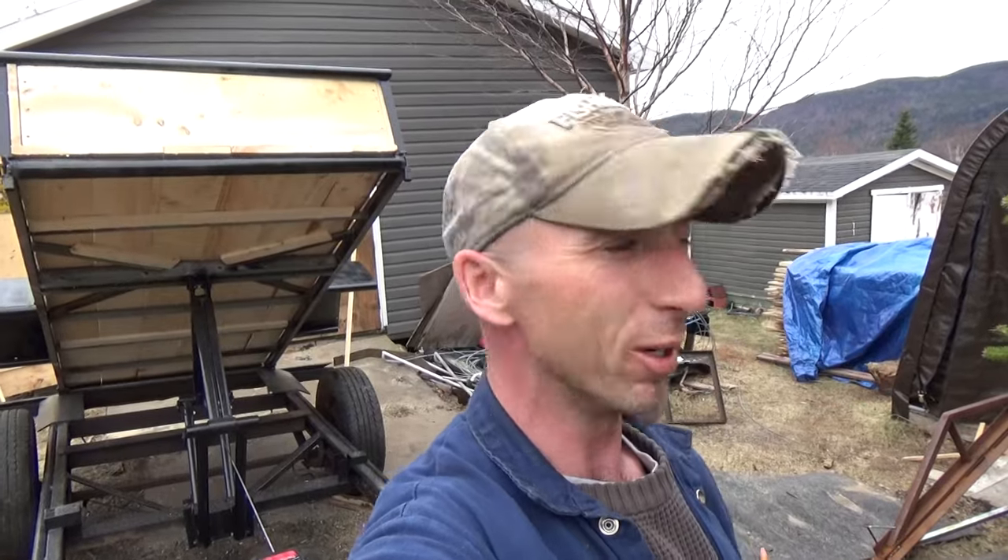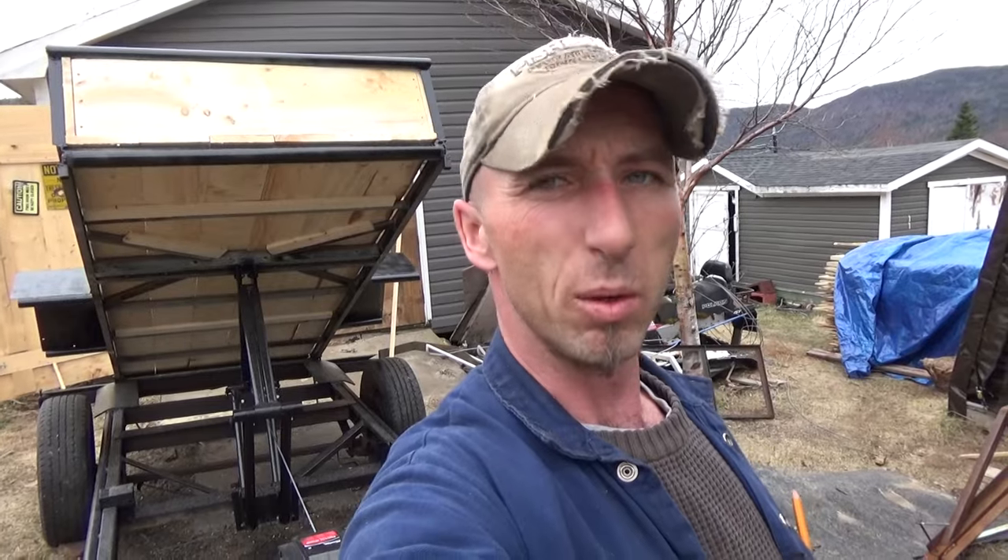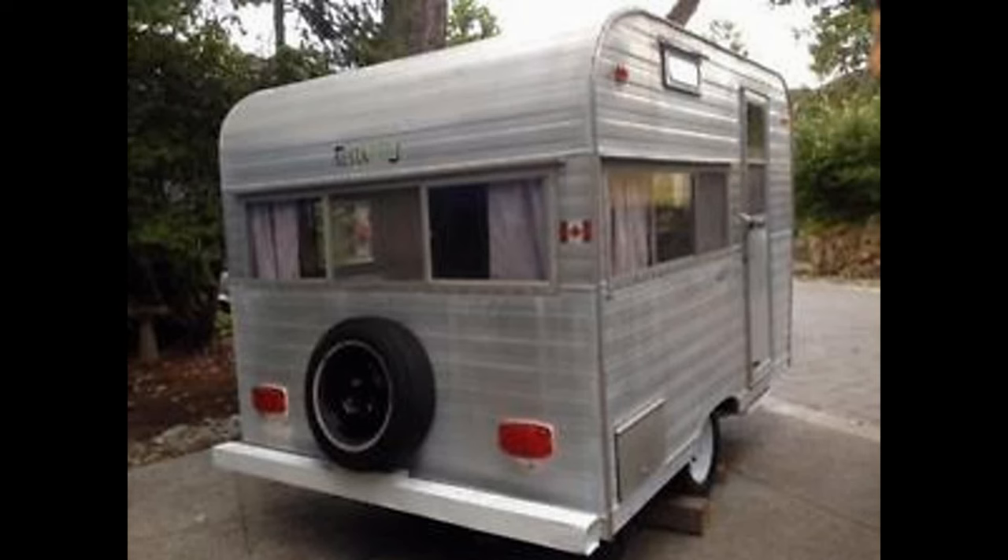Hello everyone, welcome back to the Busy Bayman here again. Big project this time — you can see it there behind me. It took me total about four days. My plan was to take this and turn it into this.